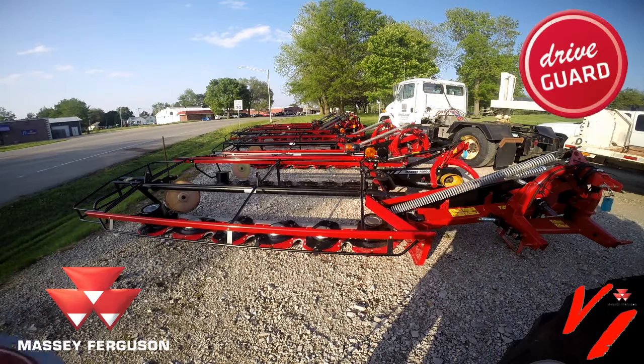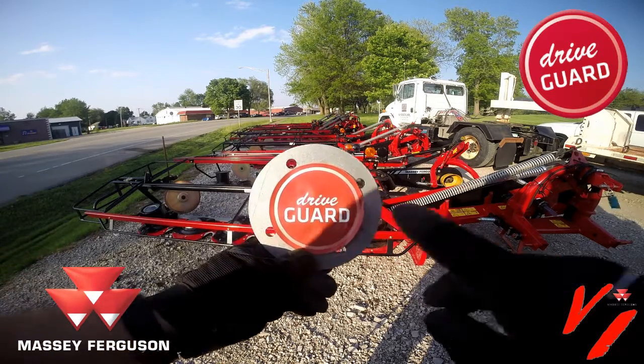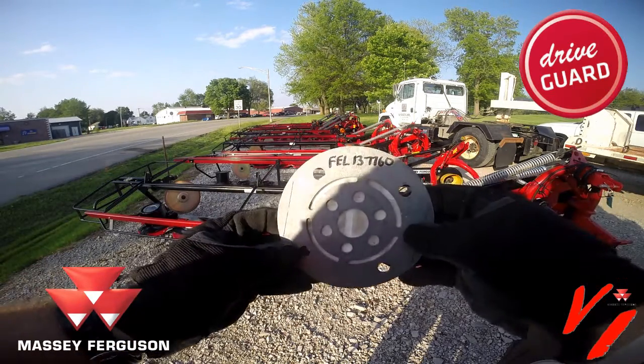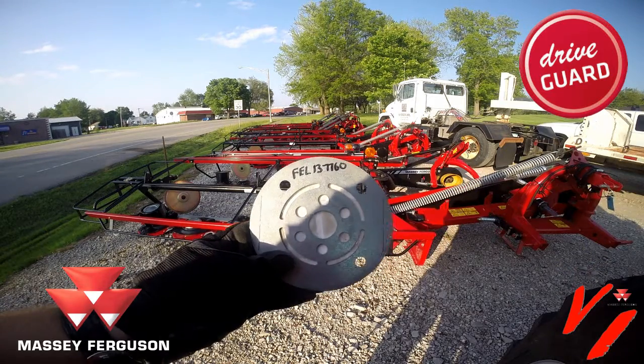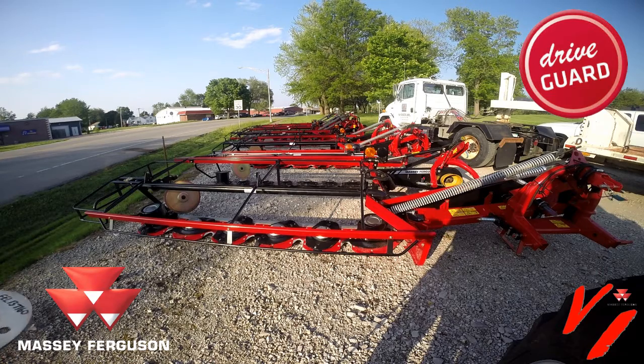Welcome back to a Varenberg Implement informational series video. We're going to show you how quick, simple, and easy the new professional series with DriveGuard SheerHub technology is. It's an external protection device for your disc mower cutter bed. We're going to take one apart and show you how quick, easy, and simple it is to get back in the field if you encounter an obstruction while mowing hay with your professional series disc mower from Massey Ferguson.